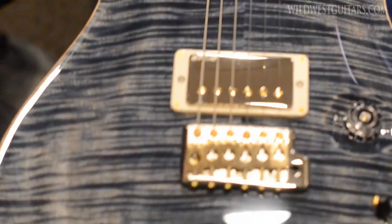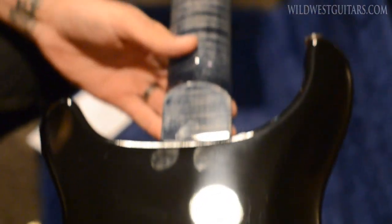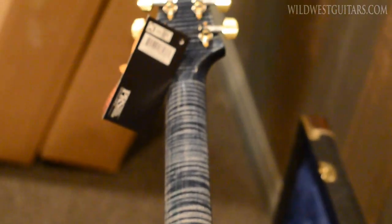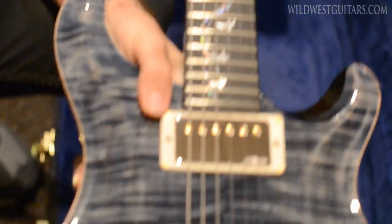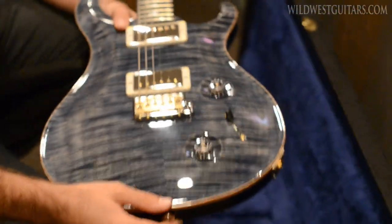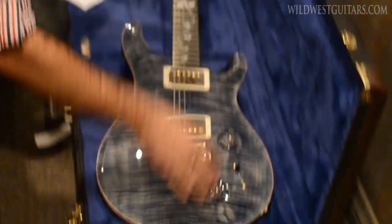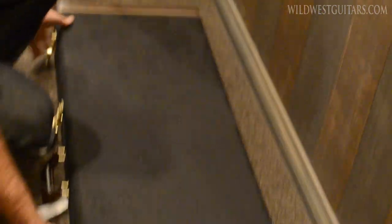We got a nice artist grade maple top, artist grade matching flame maple neck — that looks killer — and then the ebony board, so you can really see all the workmanship on that. Very nice. Just a limited run of these made, so snag them before they're gone.